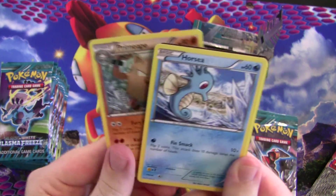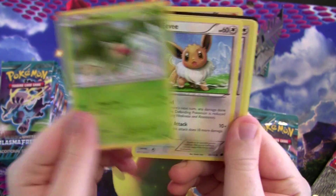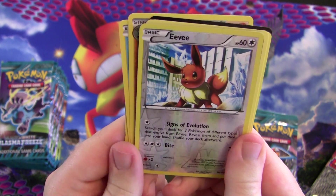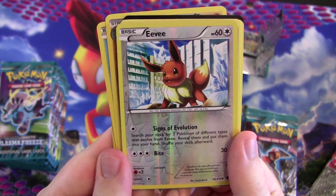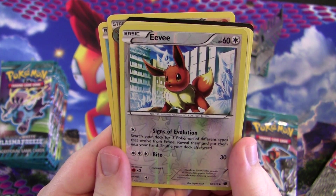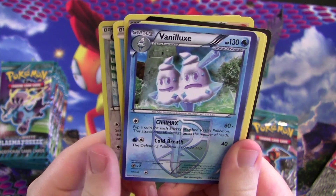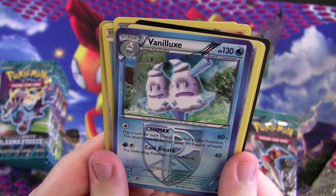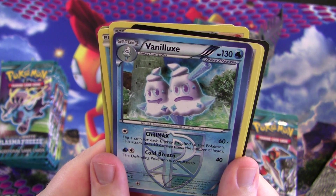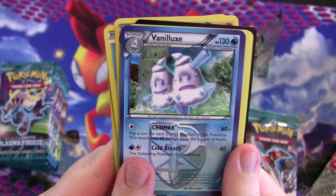Primeape — that's a common? Seriously, so weird. Foil Eevee — now this is the good Eevee. It has Signs of Evolution: search your deck for three Pokémon of different types that evolved from Eevee, reveal them and put them into your hand, then shuffle your deck. Unfortunately you can't get both... Chill Max — flip a coin for each energy attached to this Pokémon and do 60 damage times the number of heads. That's not that great.